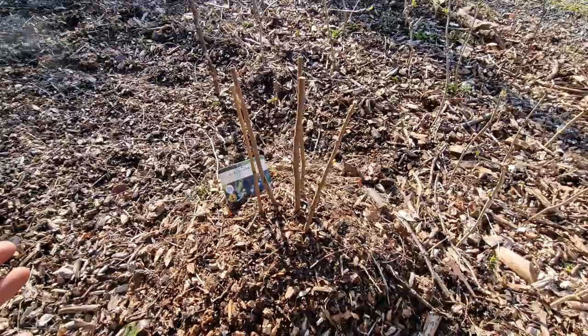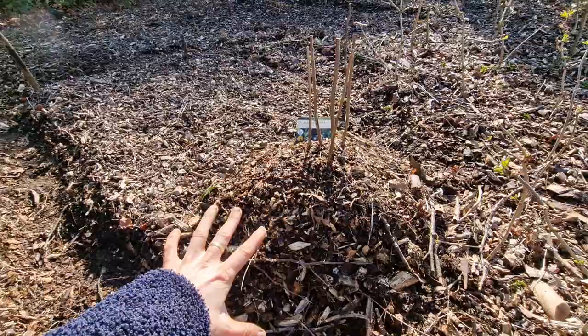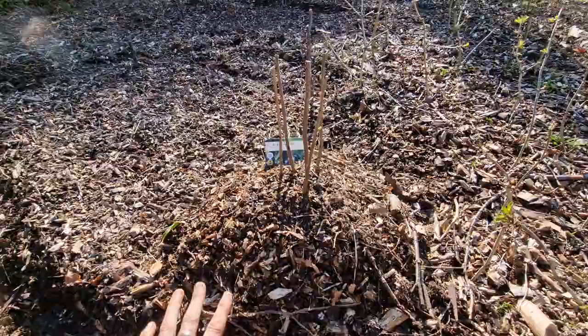Whatever I want to do, I'll be able to do that. The reason it's so raised up is because I didn't dig the hole as deep as I could have done, but it's still okay.